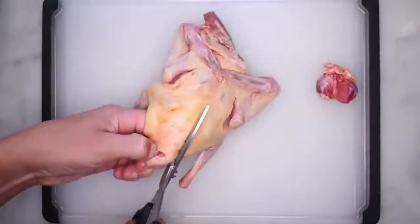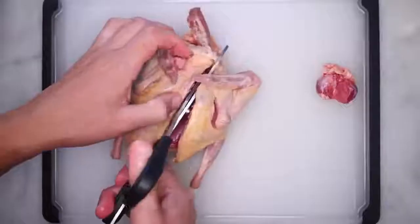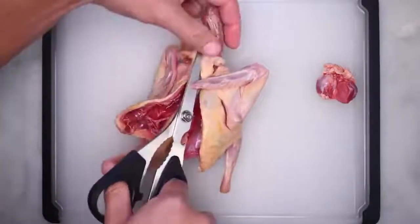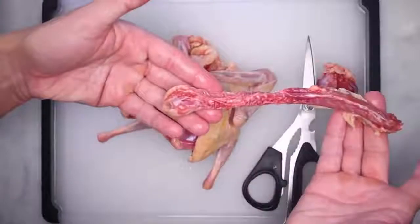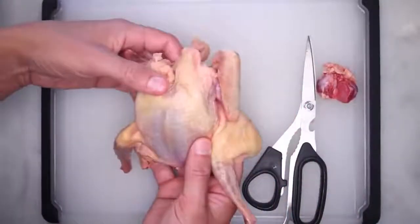Step one is to use kitchen scissors to cut out your spine. This is much easier to do on a tiny kid than on a big kid. Snip up one side of the backbone, and then the other. They left the neck connected — I've got the whole central nervous system, minus the brain. Save that for stock or something. Now we've got a spatchcocked kid.